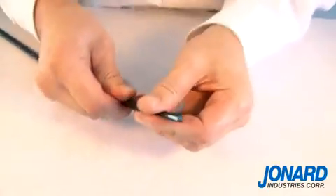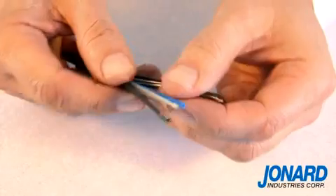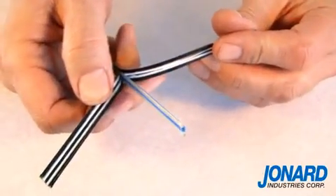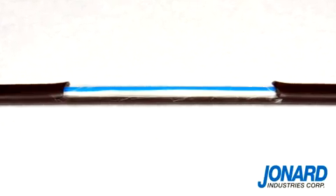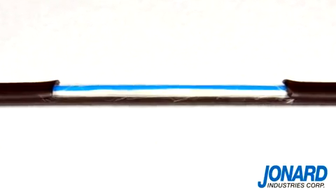The blades will slit the outside of the cable, allowing you to simply pry them apart to expose the inner cables. The FOD2000 can also perform a mid-span split on a flat fiber drop cable.